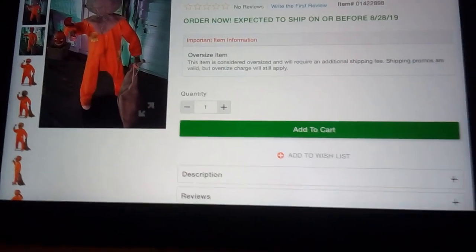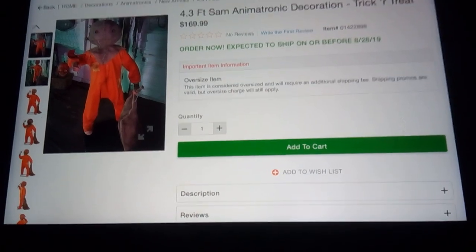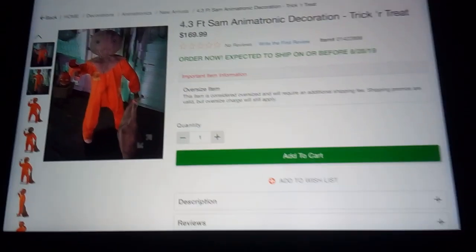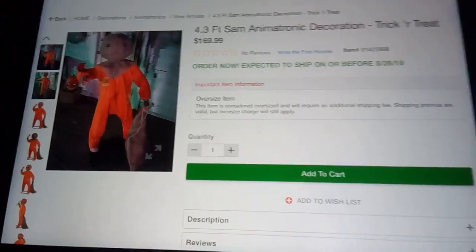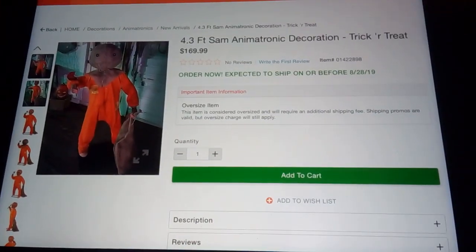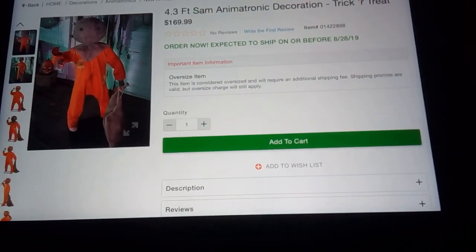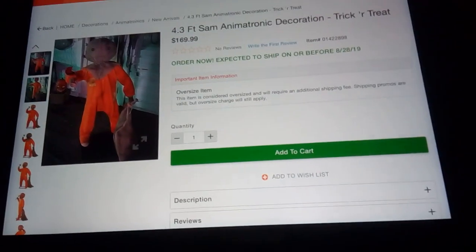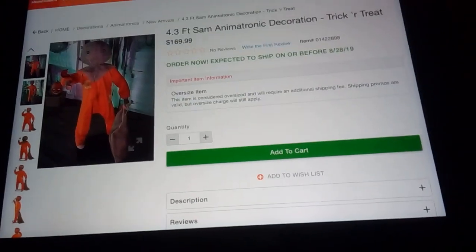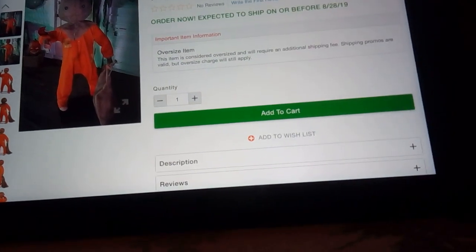Yes, my Michael did start smoking — or fried, whatever. This is probably the first prop with an actual interchangeable head. I know Twisty had a mask you could take off and interchangeable accessories, but this has its own head — I don't know, it could just be the mask, but I'm pretty sure it's a head. Here's the video.